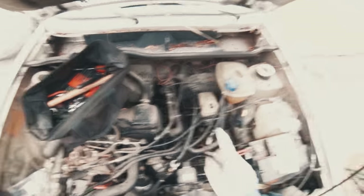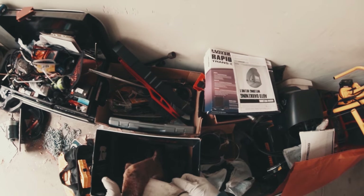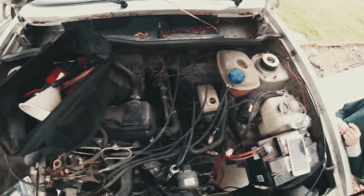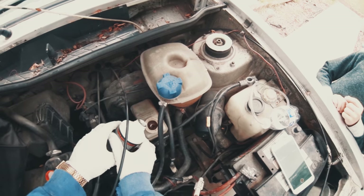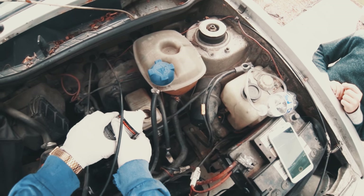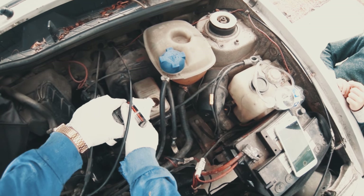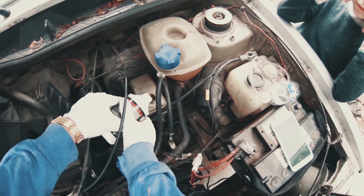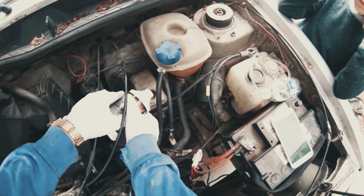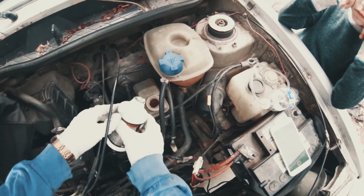So to start, we're going to top off our brake fluid reservoir. Brake fluid is pretty corrosive so I'll try not to spill. Top this off. Okay, that's full.